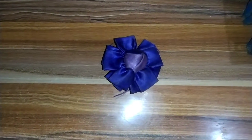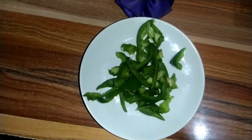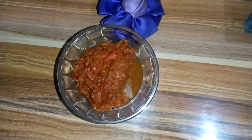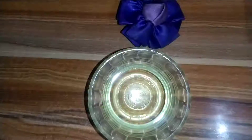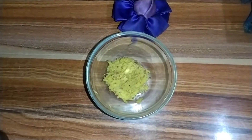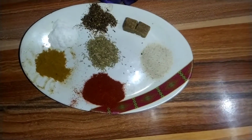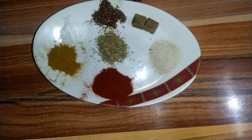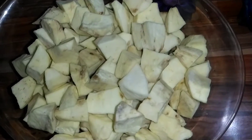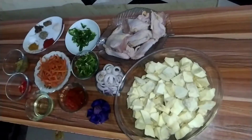I want to show you all the ingredients I have here. I have diced onions, spring onions, green pepper, fresh tomatoes, pepper and onions which have already been blended, fresh pepper, carrots, fresh ginger, white pepper, seasoning cubes, salt, curry, thyme, black pepper, and paprika. Here we have chicken, and here is the chairman of the dish — sweet potato. Let's get started!